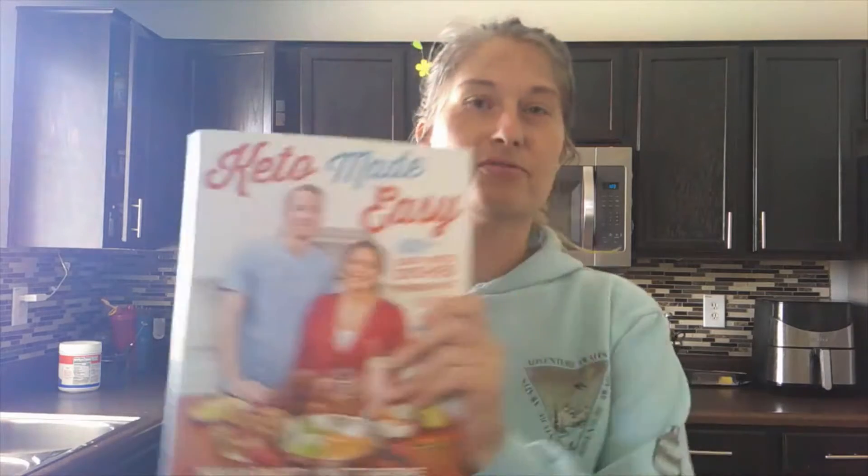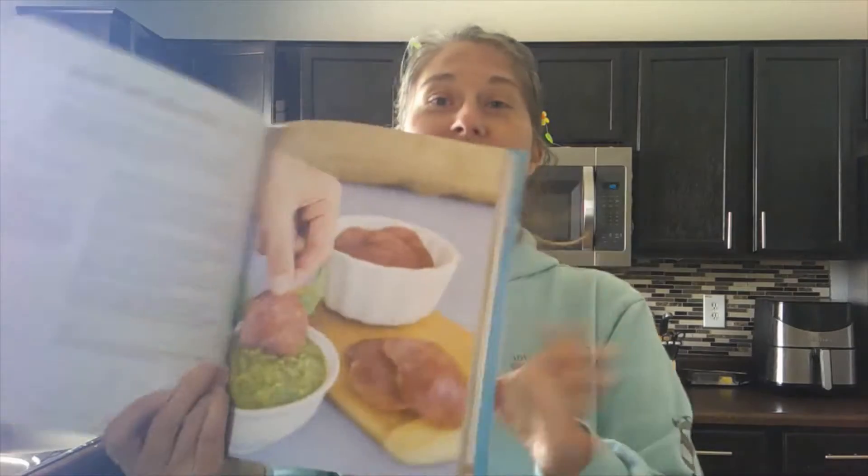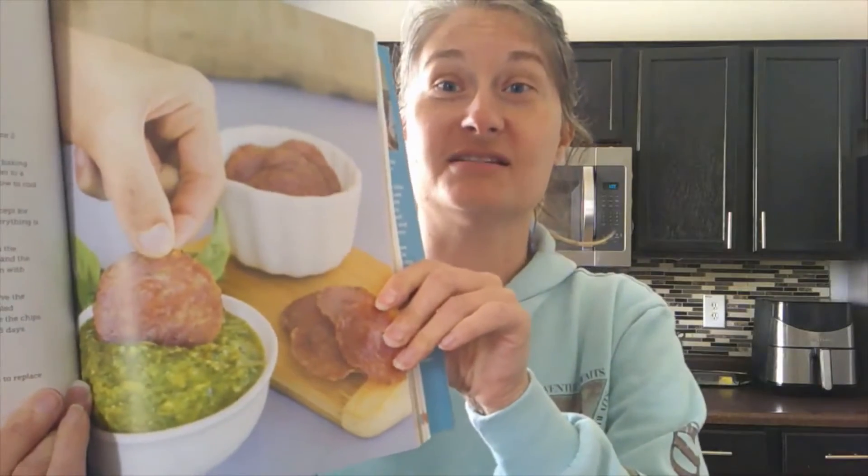Hey guys, back again with another recipe from Keto Made Easy by Keto Connect. Tonight or today we're going to do salami chips with pesto. We'll see how this tastes — I don't know.